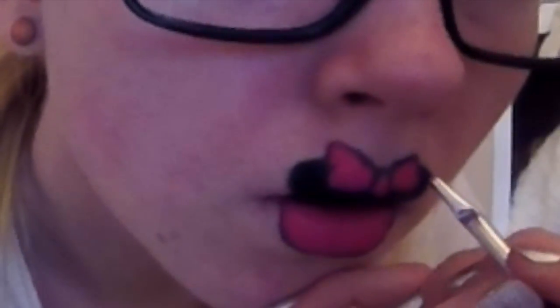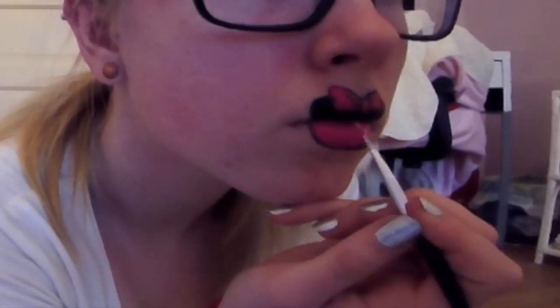Then I did some details on the bow to make it seem more realistic, and then I started to do dots on my bottom lip and on the bow. So if you haven't figured it out yet, this is supposed to be Minnie Mouse.